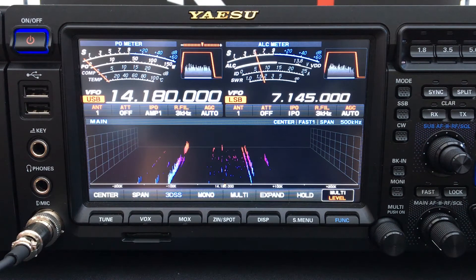Today on Yaesu ByteSize we're going to talk about how to upgrade the firmware on your Yaesu FTDX-101D and FTDX-101MP.